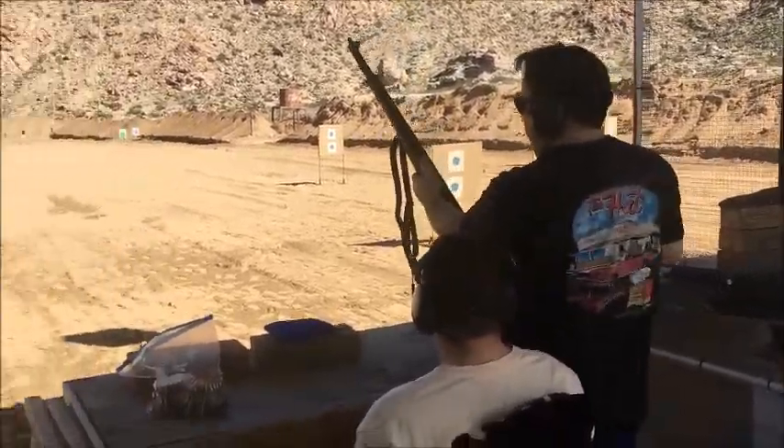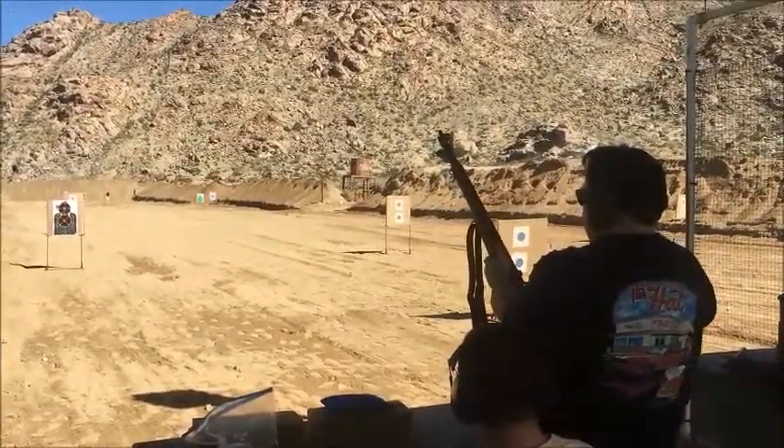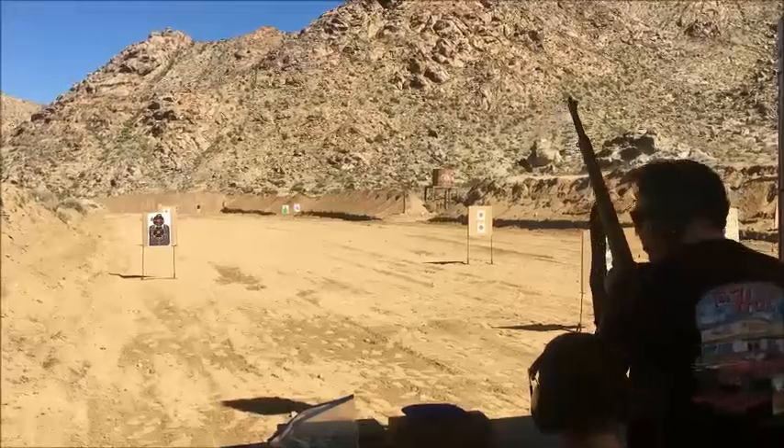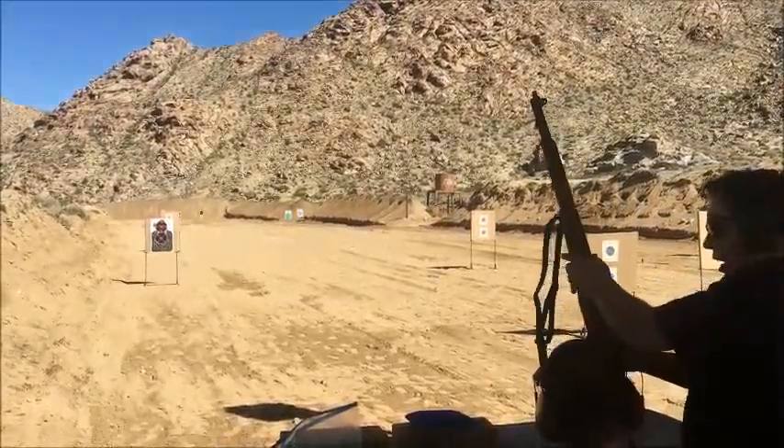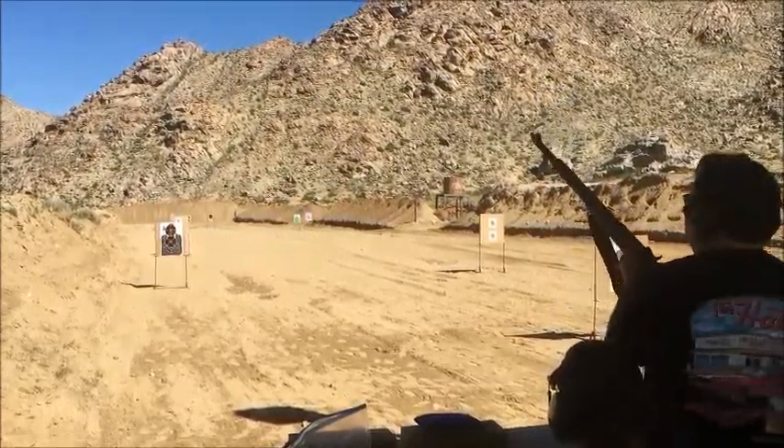I'll do all this and hand it off to you when you're ready. There's a safety on the front. When I give it to you, I'll push it down and push it up when you're ready to shoot it.